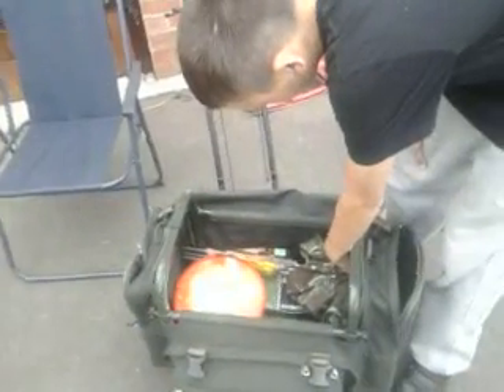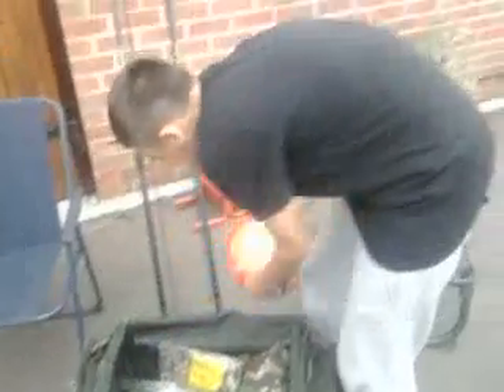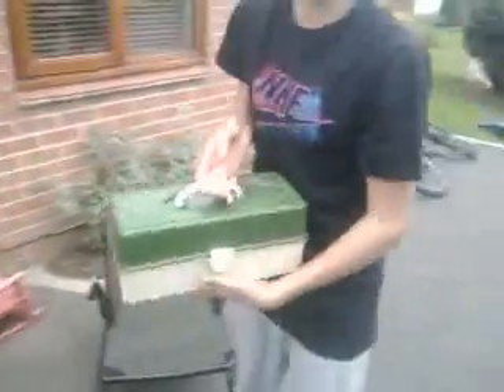I've only been carp fishing about four or five months maybe. So I'll just take you through the river tackle - this is just a ground rig, ready packed for the river on Saturday which I expect Jordan's told you about.